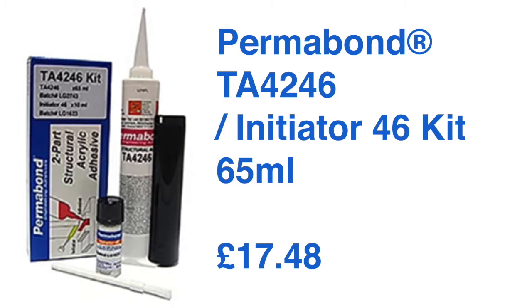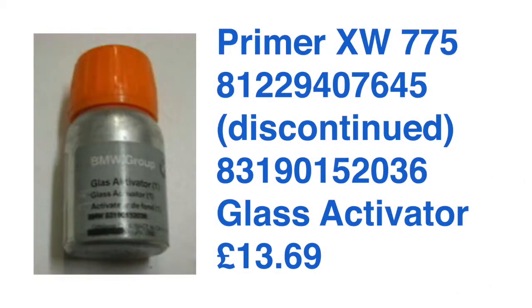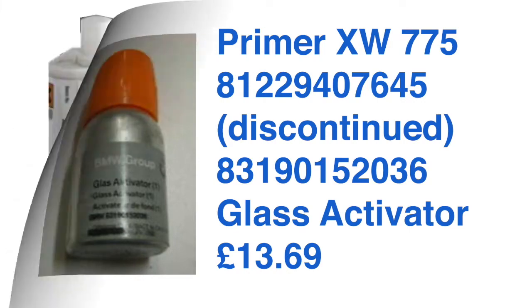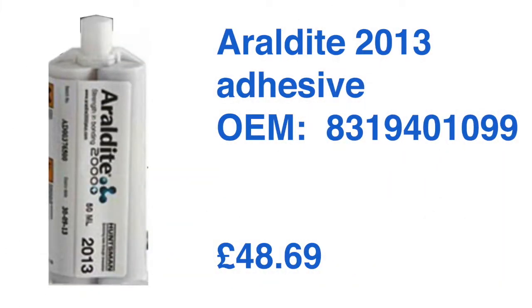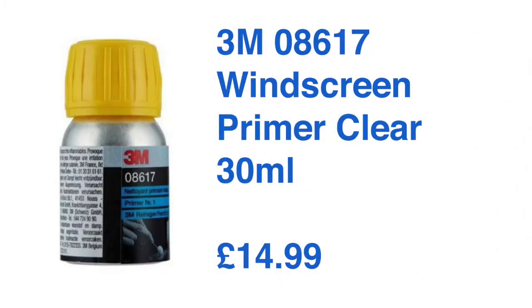I looked at the OEM solution which was Araldite 2013 together with primer XW775 — that is quite expensive. Cheapest I could find for the glue was £48.69, though I did find a version of it, Araldite 213-1 from sealmid.com for £27.12. An alternative primer I found was the 3M Primer at £14.99.